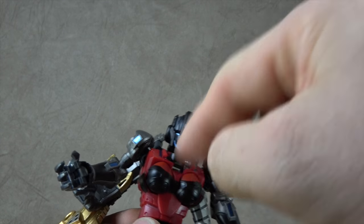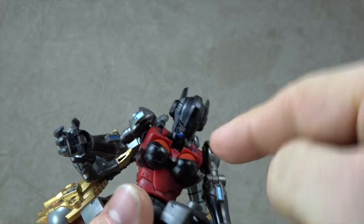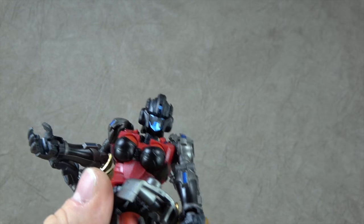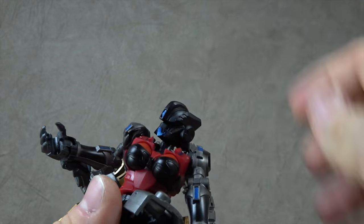The head is on a hinge here at the chest, so you can get it down to here. And then it's on a small ball peg from the neck into the head, so you can get down to there and up to there, and then there's a swivel. So, not the best — good down, but not great up.